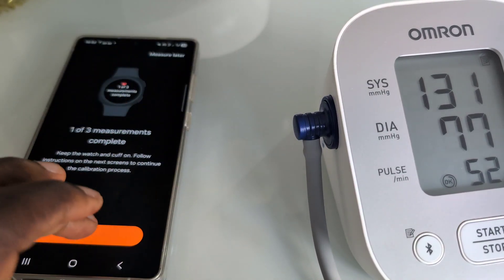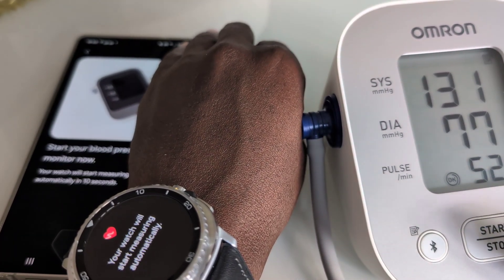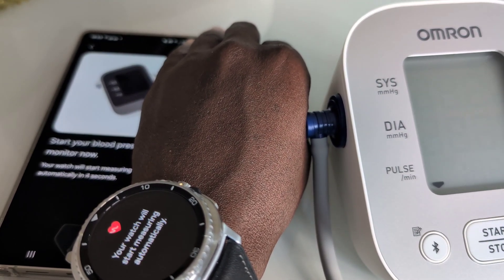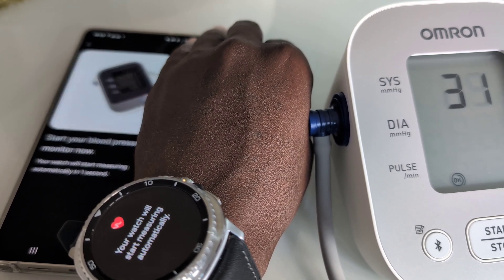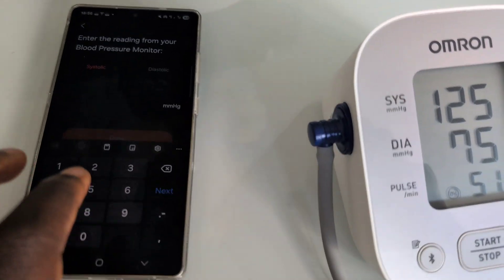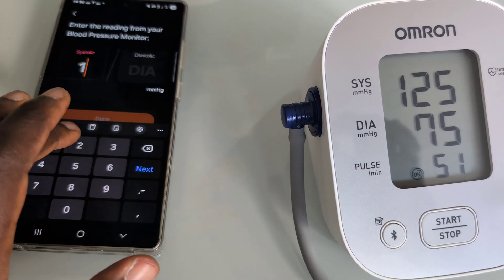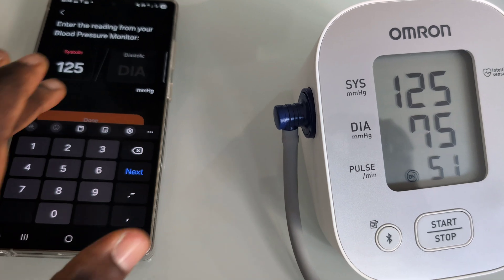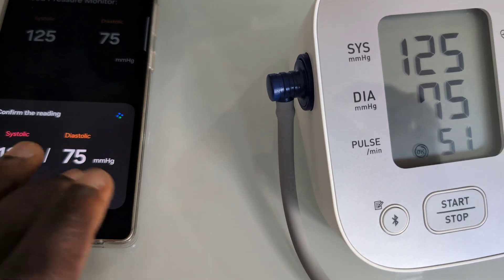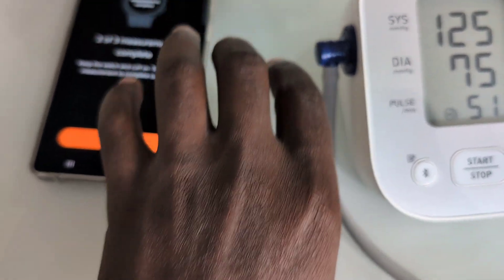Let's get the watch and phone set up now. We press next, it starts, and we wait for it to begin — then start the monitor. The monitor has started and the watch has started. The second reading is ready, and we enter that into the Samsung Health Monitor app exactly as it appears on the monitor.